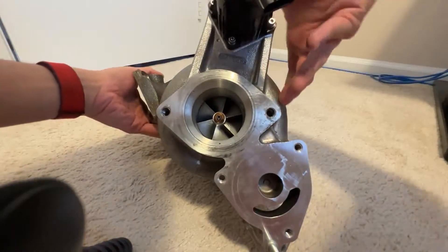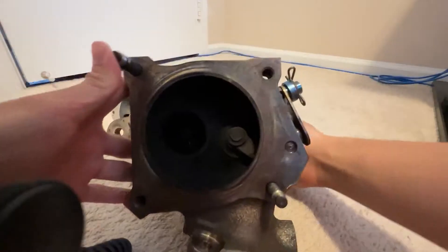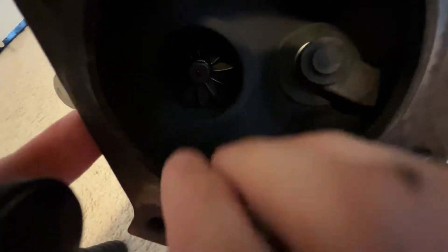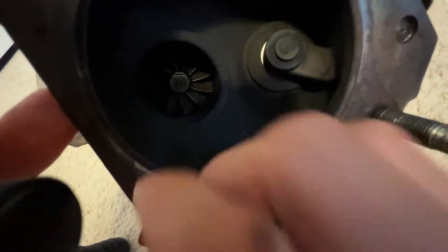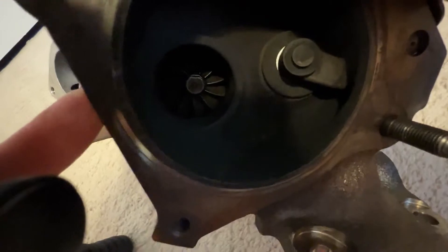Same thing on the other side. Just want to make sure this compressor wheel is also looking good — that there are no markings along the housing right here. This one's a little hard to see because this is where all the hot gas is, so it's gonna be a little dark. But same principle: give it a nice little spin and make sure it moves without any shaft play.